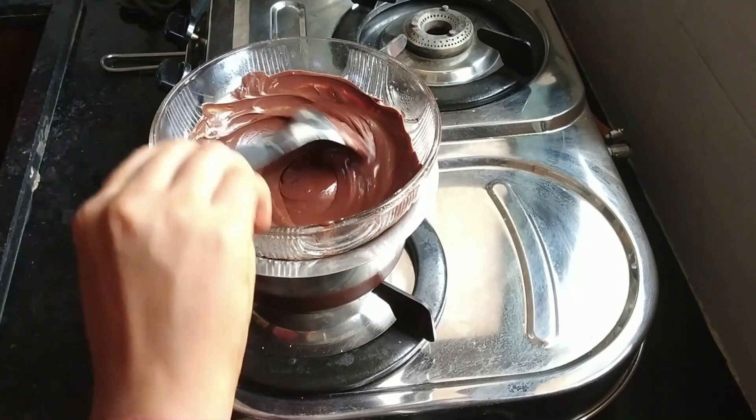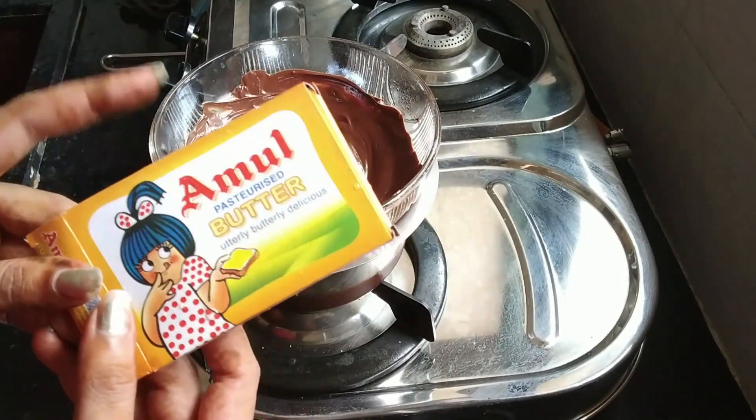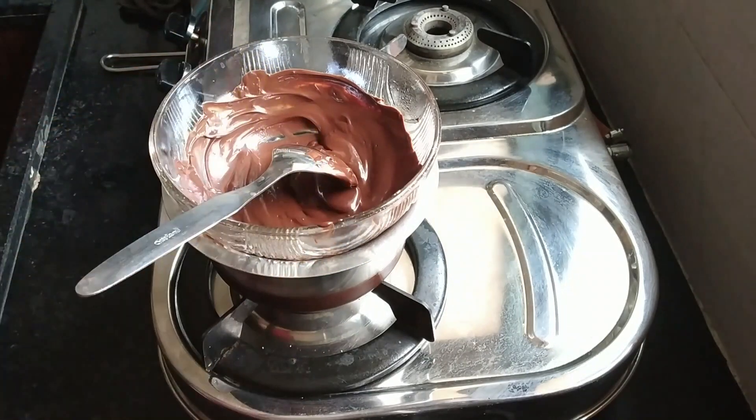Now we will add butter to it. I have butter for 45 rupees. I will add half of the butter for the proper consistency, otherwise it will be too hard. We will keep adding butter to it.